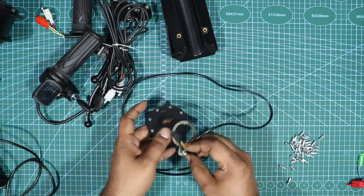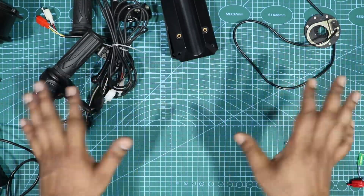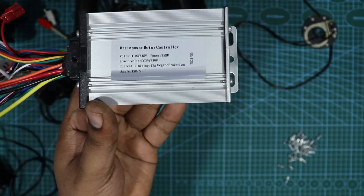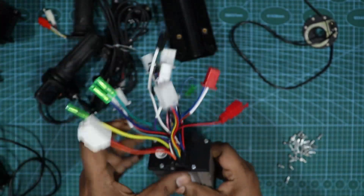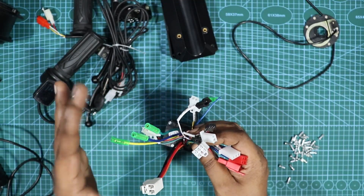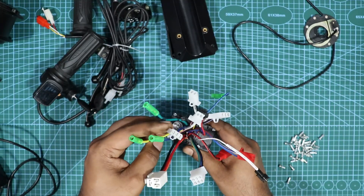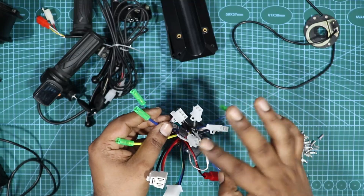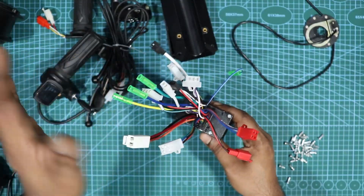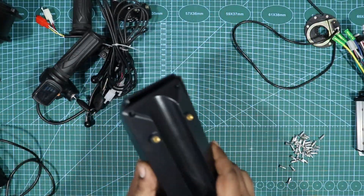To control everything, we have a 350-watt controller. There are a lot of wires, but don't worry — in the next video I'll explain each wire and how to connect them easily.